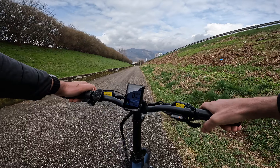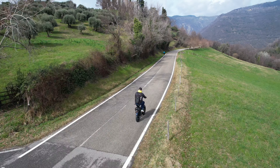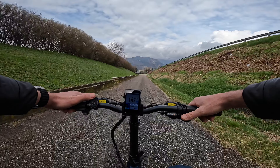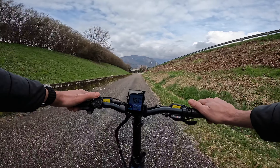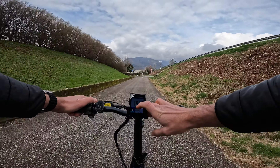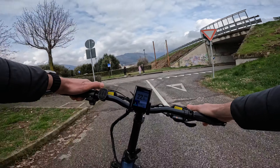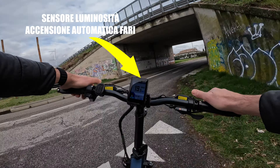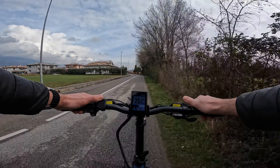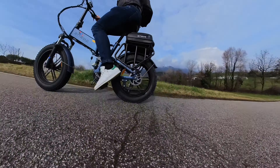Sono in modalità eco. Con assistenza 1 si sente subito una spinta del motore che stacca i 9 km/h. Al livello 2 abbiamo una pedalata molto rotonda fino a 15 km/h. Al livello 3, vedo anche la barra sottostante che indica la potenza del motore e arrivo fino a 22 km/h. Con assistenza 4 in modalità eco arrivo ai 25 km/h, dopodiché il motore va a staccare.